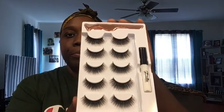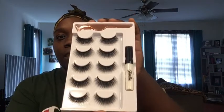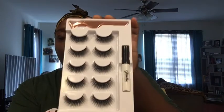So I'm really excited to be trying on these lashes. They came five in a pack — five pairs of lashes, the eyelash glue, and the applicator. I think this is really cute. The presentation is so cute.